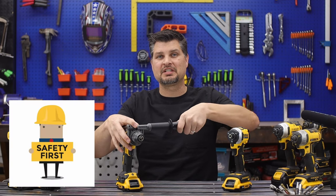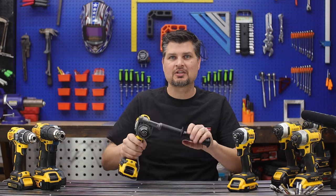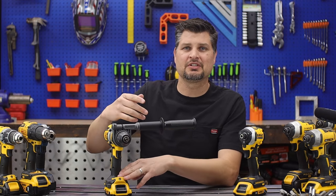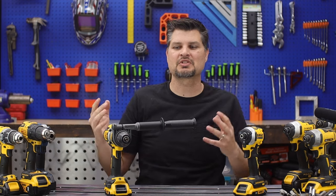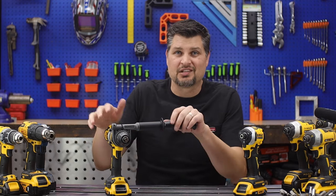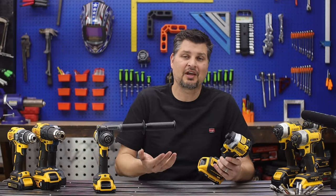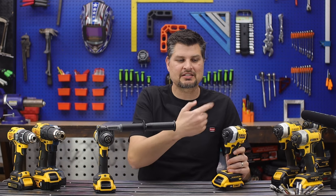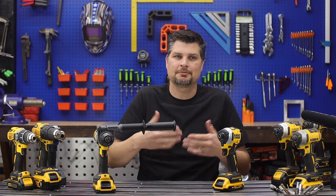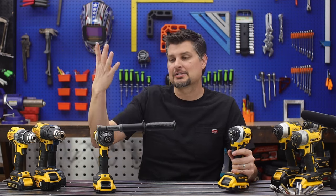Number four: safety. Impacts don't have an extra handle. On drills, that handle is a safety feature so the tool doesn't rip your wrist — which I've done on more than one occasion drilling big holes through studs with the clutch maxed out. With the impact, you don't have to worry about that. It has a built-in safety feature: once those internal plates hit max torque, they just slip on each other and don't create any more torque. It's a sweet built-in safety feature that drills don't have.